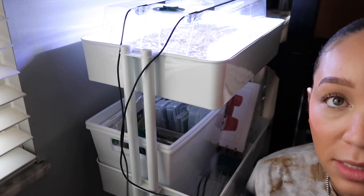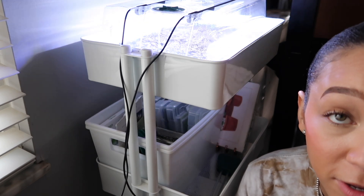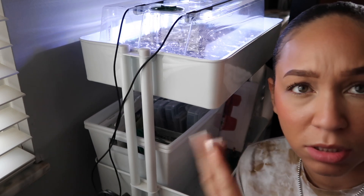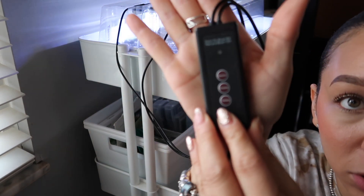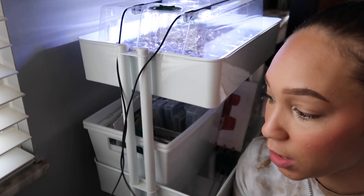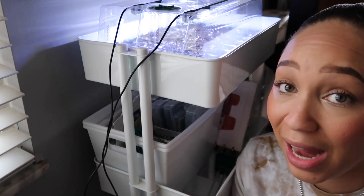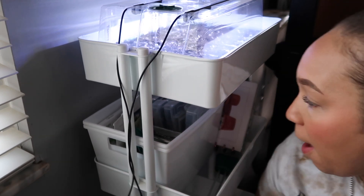There are five brightness levels for dimming. I'll put it on the dimmest for now just because I'm filming. For the timing button: red is 3 hours, blue is 6 hours, and blue and red together is 12 hours. I'm going to run this on the full 12-hour cycle. In the morning, I'll turn it on at 8am on the 12-hour cycle — the seeds don't need light to germinate right now, but once they do, they'll be all set.